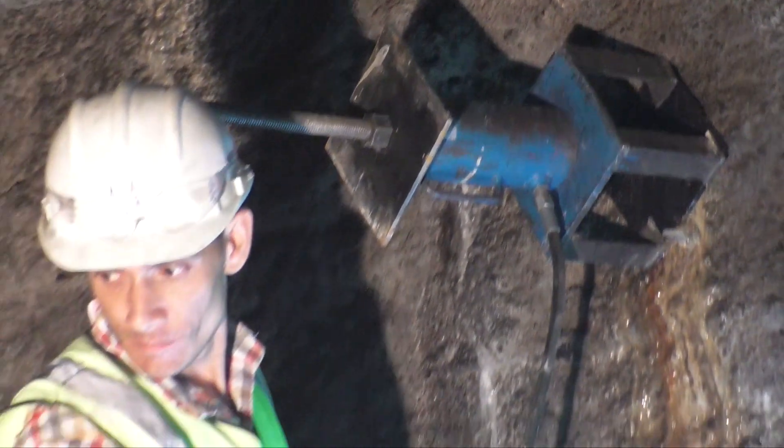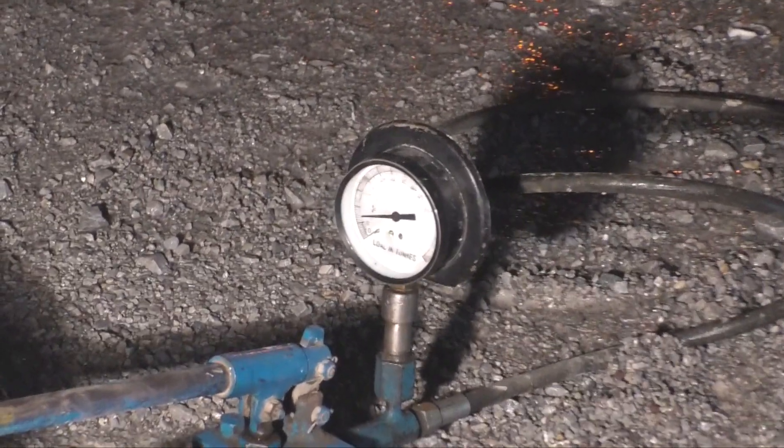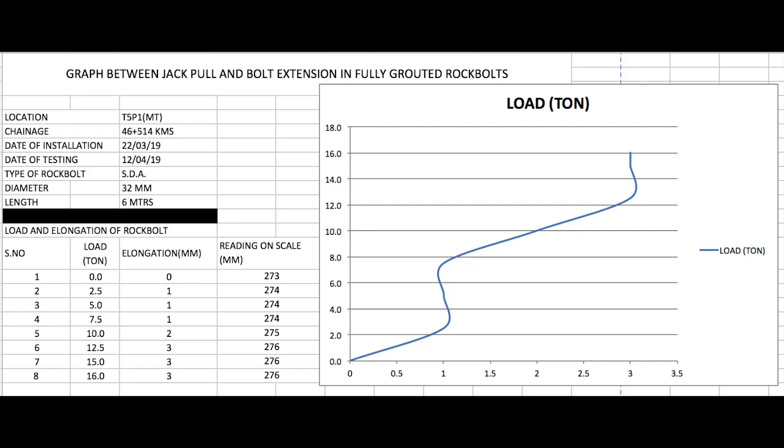For the self-drilling rock bolt, the yield load is 20 tons. The load applied is 16 tons and the elongation is measured with the help of a scale. The result is represented on a graph showing load applied versus extension of the rock bolt.